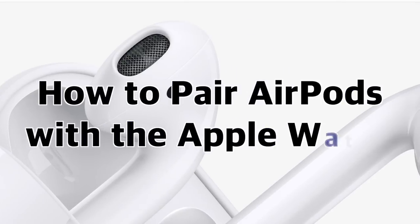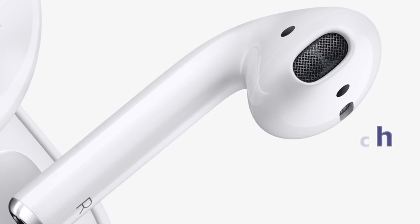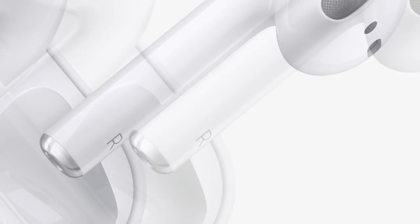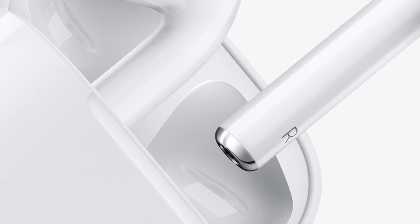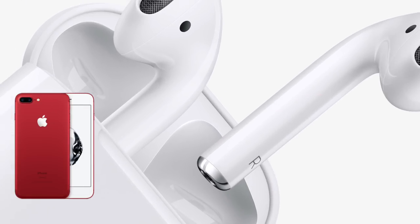Hey everybody! Welcome to How to Pair AirPods with the Apple Watch. In this video I'm going to show you how to play music directly from your Apple Watch, so you can listen to it on your AirPods without the presence of your iPhone.